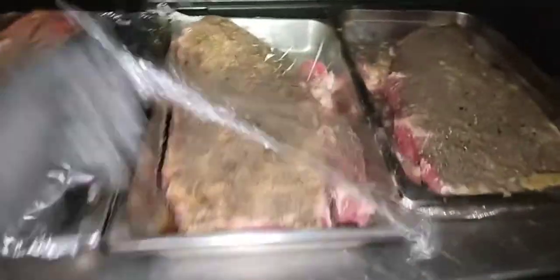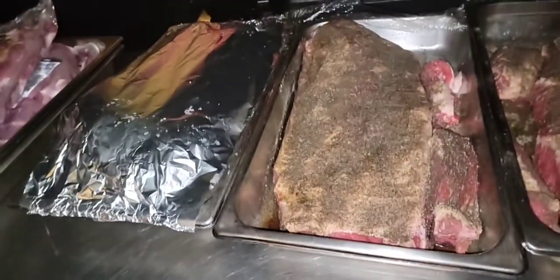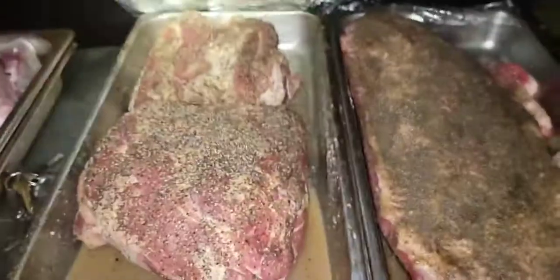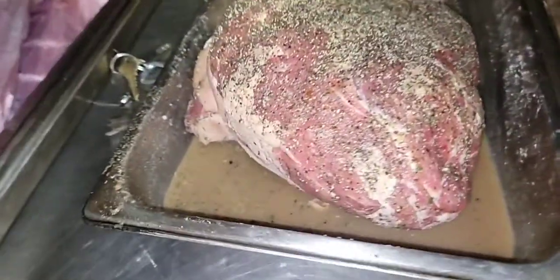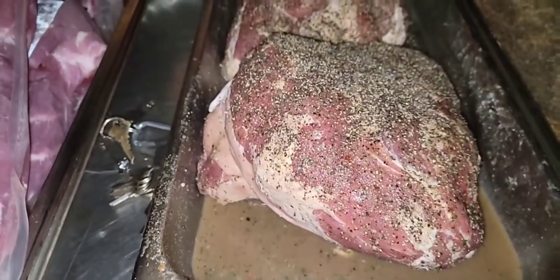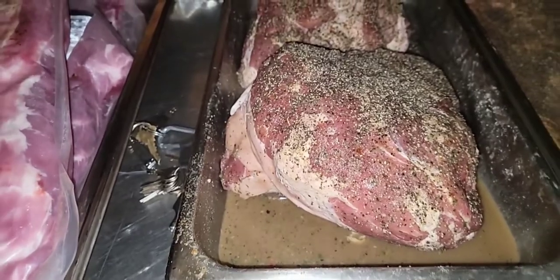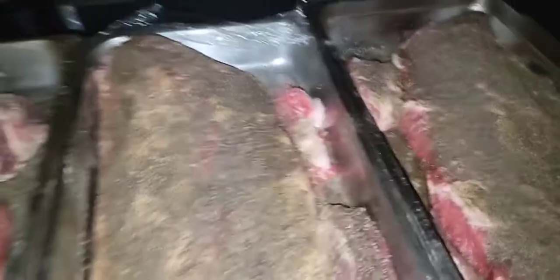We're going to go ahead and drop these briskets on. Just salt and pepper, guys. And right here are my picnics. I've been using that mojo sauce, so these have been marinated since about 7 o'clock yesterday.